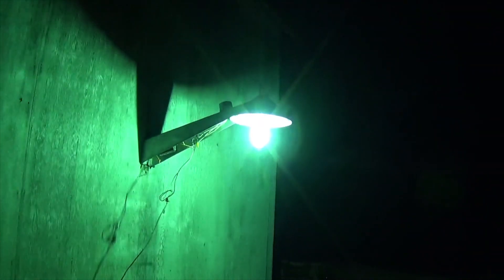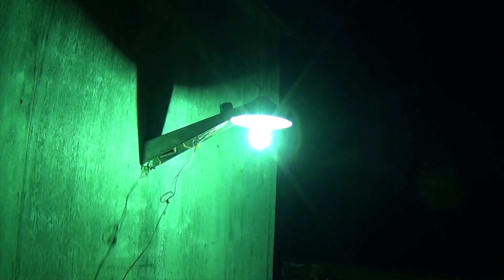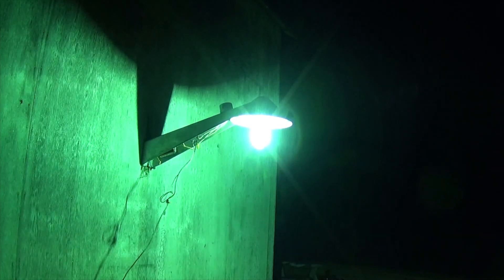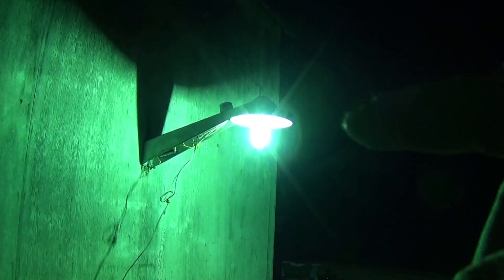I don't think I'll be able to find any more capacitors of the proper value without buying one. So for the sake of experimentation, I'm just going to swap out this ballast entirely and see if the second one does it. I've got another ballast that's exactly the same as this one, just in nicer condition.